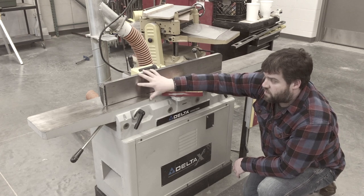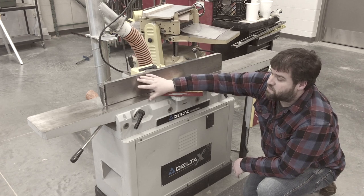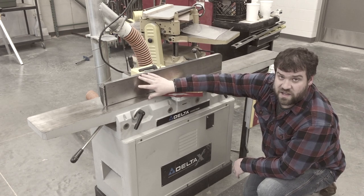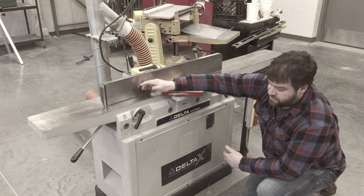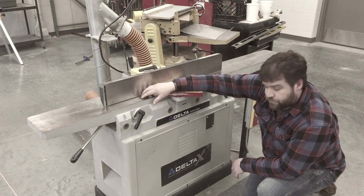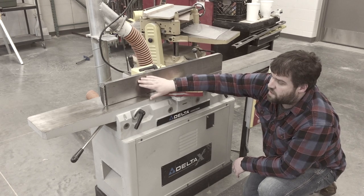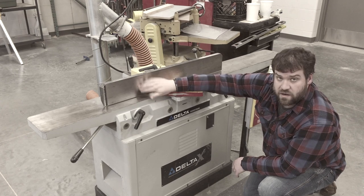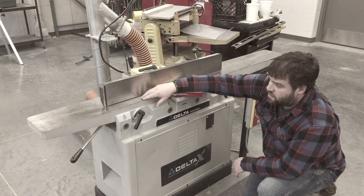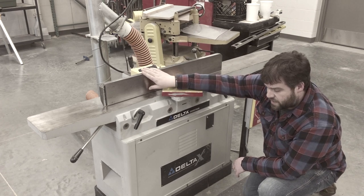Nothing can make you angrier or more frustrated — with other people or with yourself — than forgetting to put the fence back to 90 degrees, then going and cutting a bunch of material with the wrong angle. It happens sometimes. The squareness of your cut — meaning having your two faces of your material at 90 degrees — is definitely related to how well this is set up and indicated in. It needs to be right on.